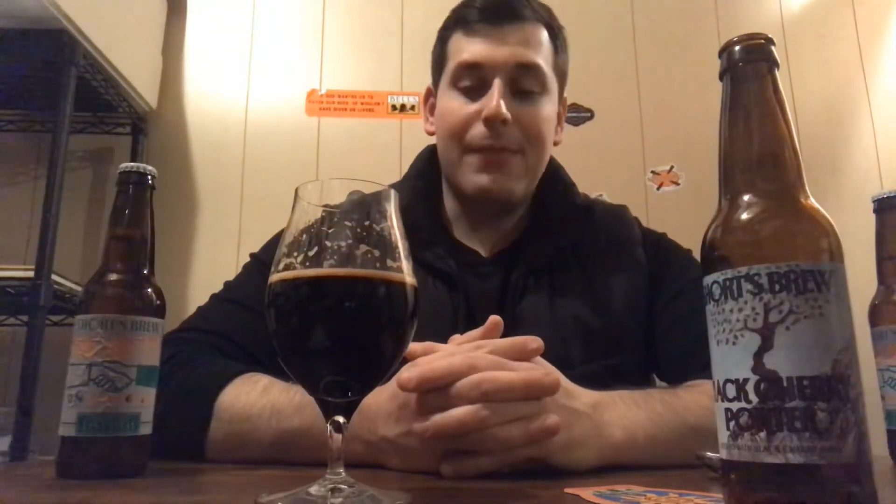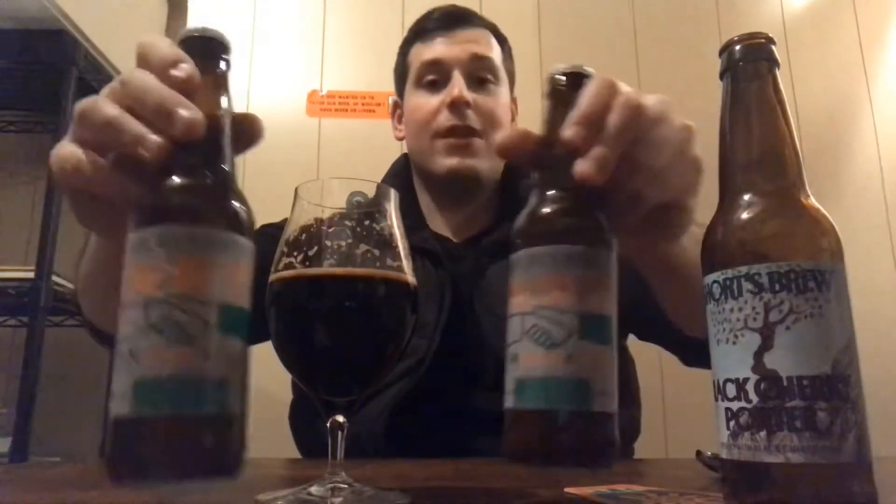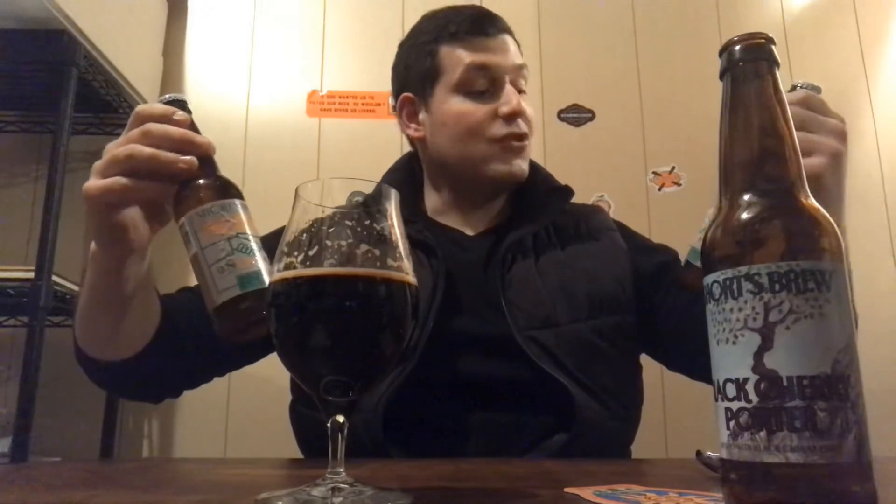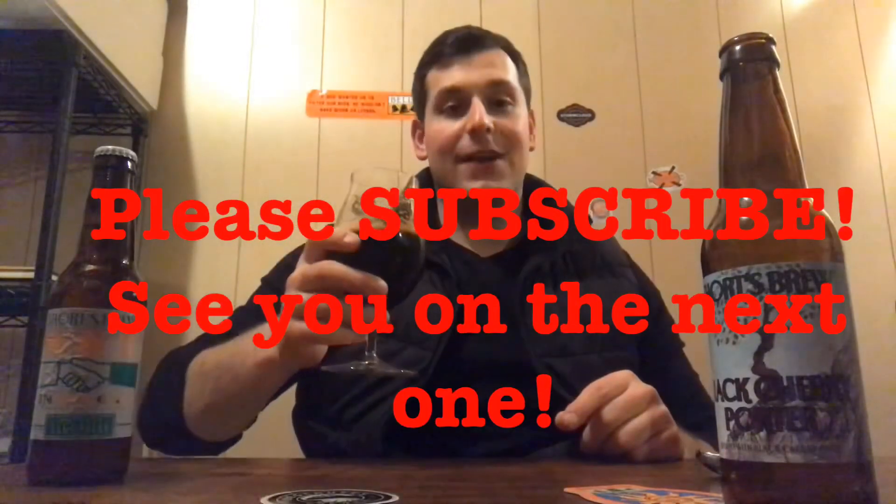That will conclude this Shorts variety pack series. I really appreciate it if you tuned in this whole time. I'm gonna call it there — it's a Shorts kind of night. I'm Dan, Craft Brew Dude, over and out. I'll see you on the next one. Cheers!